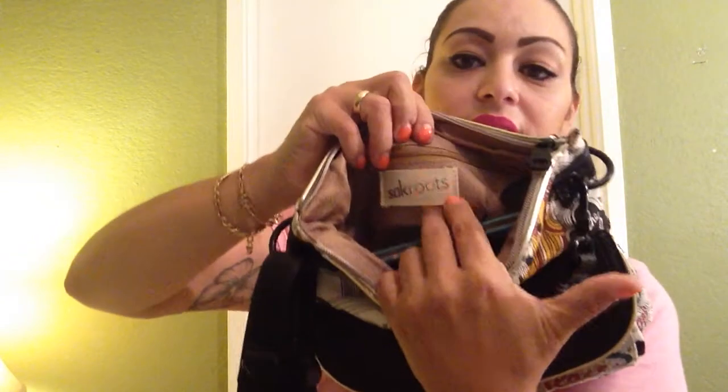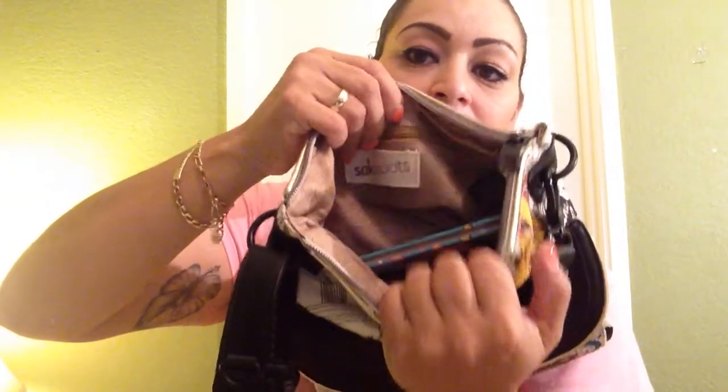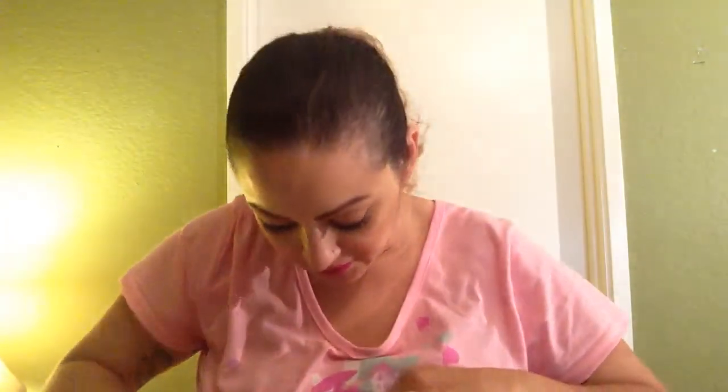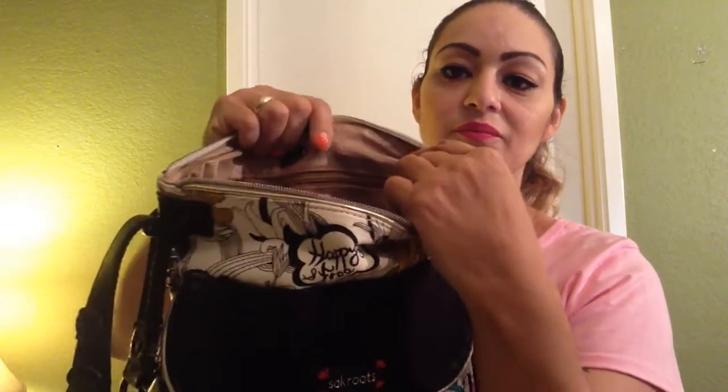In the very main compartment, there is a zipper in the back with the Sak Roots tag. I slipped feminine products in there, so they're nice and secure. If someone were to say 'let me borrow something' and reach into my bag, they won't even see my personal feminine products since it's nice and zipped.